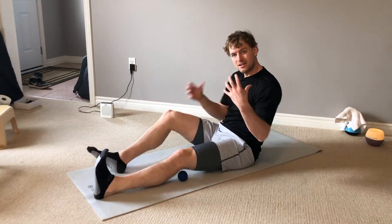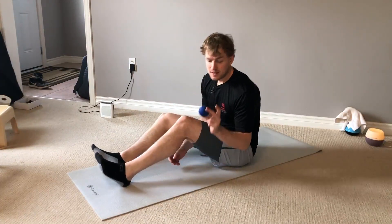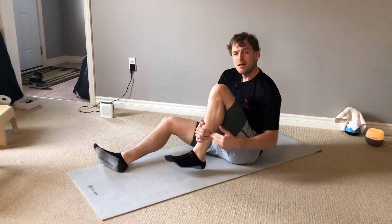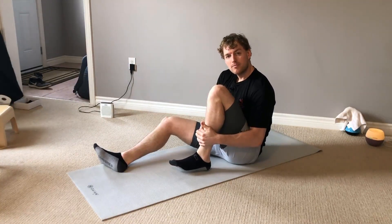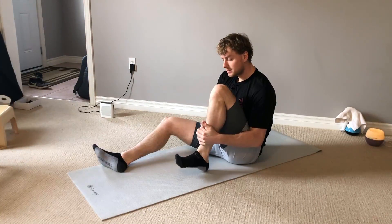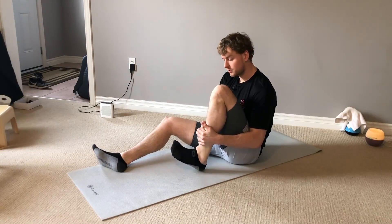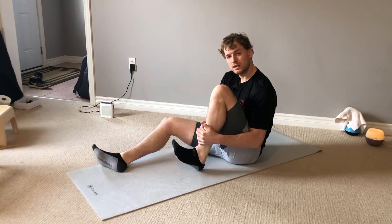After spending a couple minutes on that, take the ball, put it right in the back of the knee, and then pull the shin in towards the butt. From here, we're moving our foot in and out — internally rotating and externally rotating.